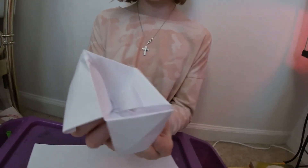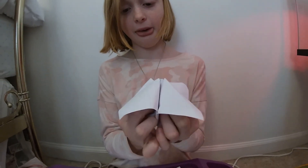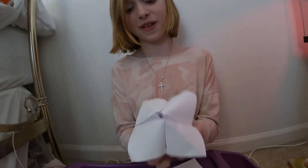Then to open it up, you just want to go like that, to open up the flaps that you're going to put your fingers on. Then put your thumb here and your finger here. It might look a little rocky at first, but we got a perfect fortune teller.